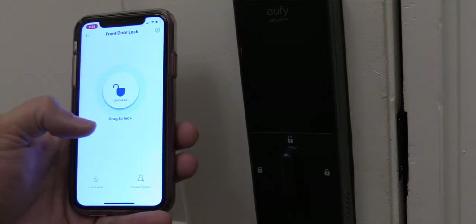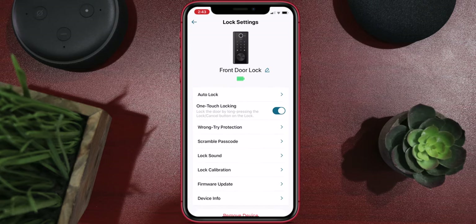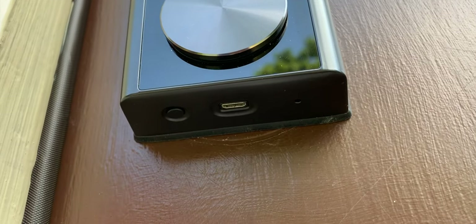Once calibrated, you can go ahead and unlock and lock it via the app — you just slide it up and down, and it works fairly well. It does have a nice battery meter in the settings. They say it lasts about a year or so. Not to worry if your battery dies — you can take a little portable charger and plug it into the bottom of the device on the exterior assembly, which will jumpstart it just enough so you can get in and change out the batteries.